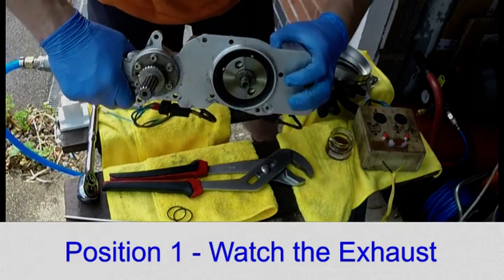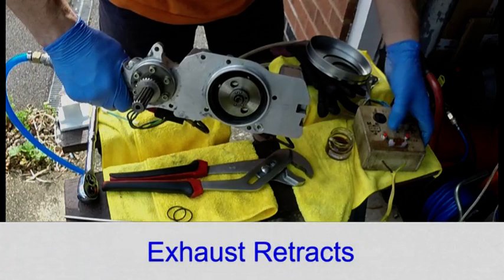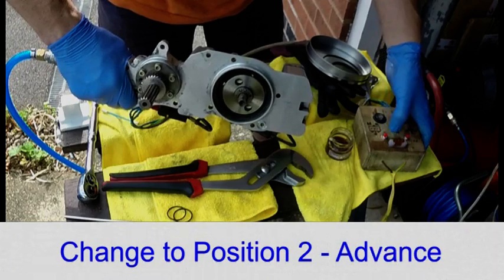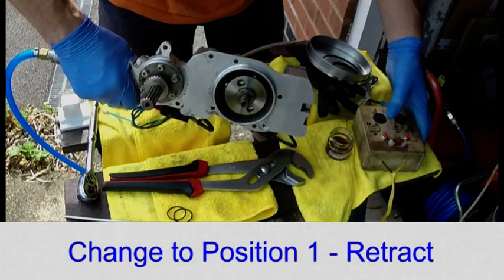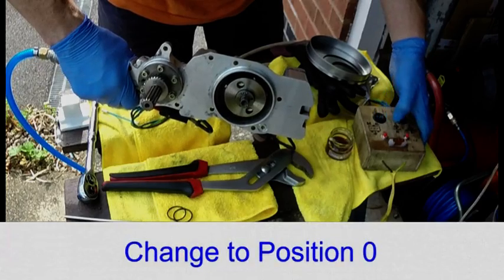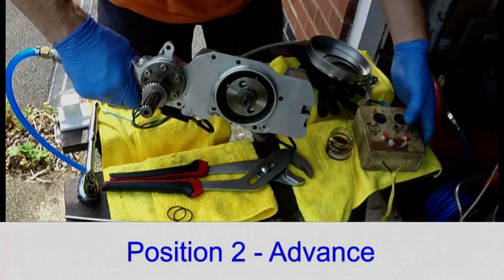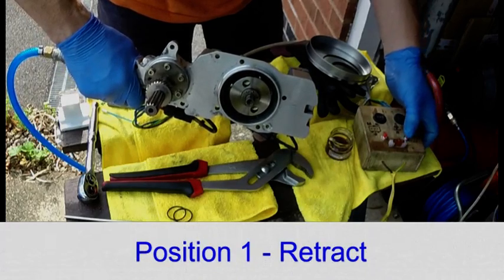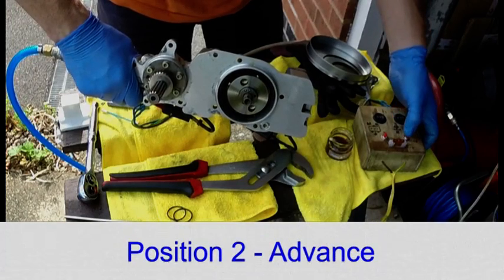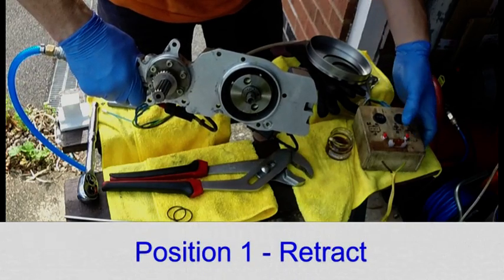With position one selected on the exhaust, I pressed the push button and the piston retracted. Changing to position two and pressing the button advances the piston. Retract and select position zero. Now the inlet: position two — advance. Position one — retract. And back to zero.